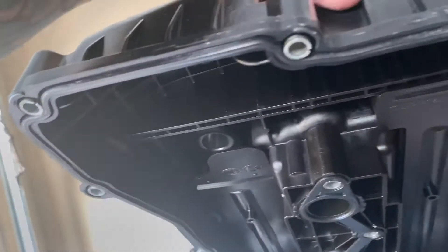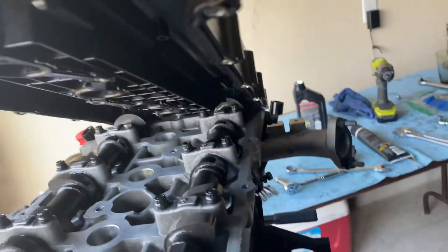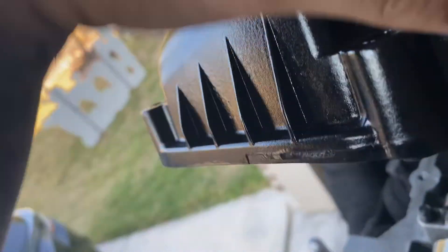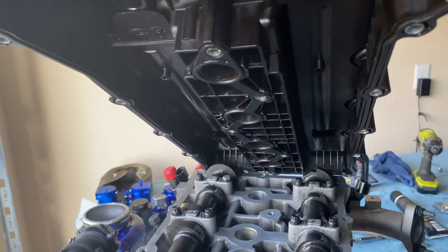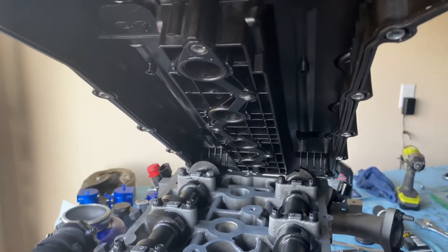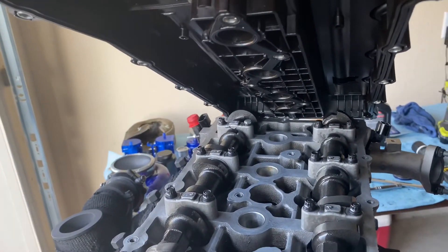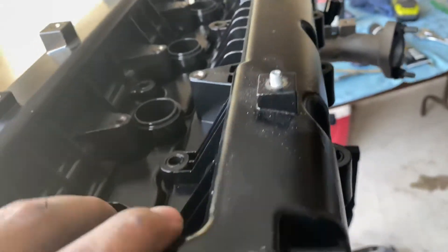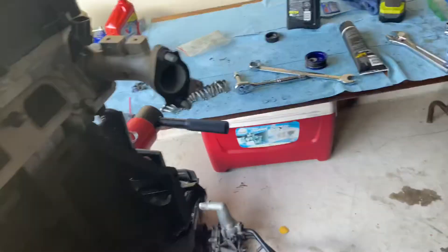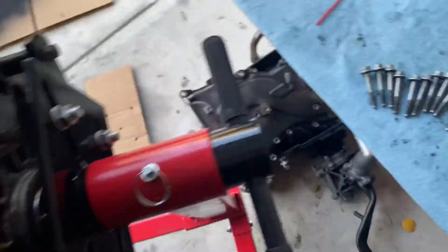Now for the valve cover. The valve cover already comes with the gasket — it's a new gasket so you don't need to put gasket maker on it, although I've seen people do it and you can if you want. I'm gonna go ahead and put this down. It's held in by 10 millimeter long bolts.